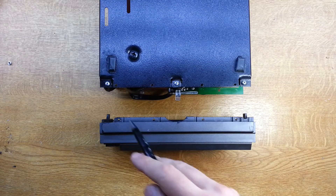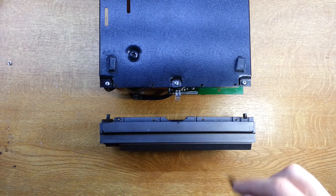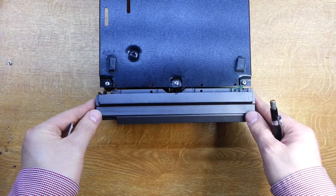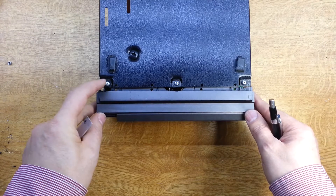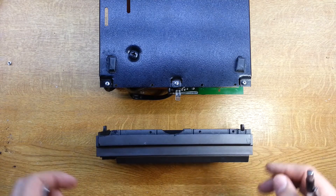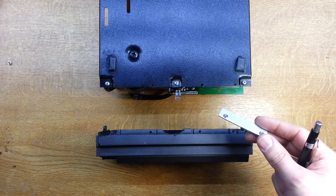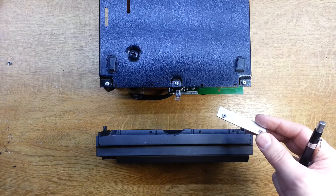Here we are then. I've marked up the base unit and drilled four holes, then put the front panel on as normal and drilled through those so the holes lined up perfectly.